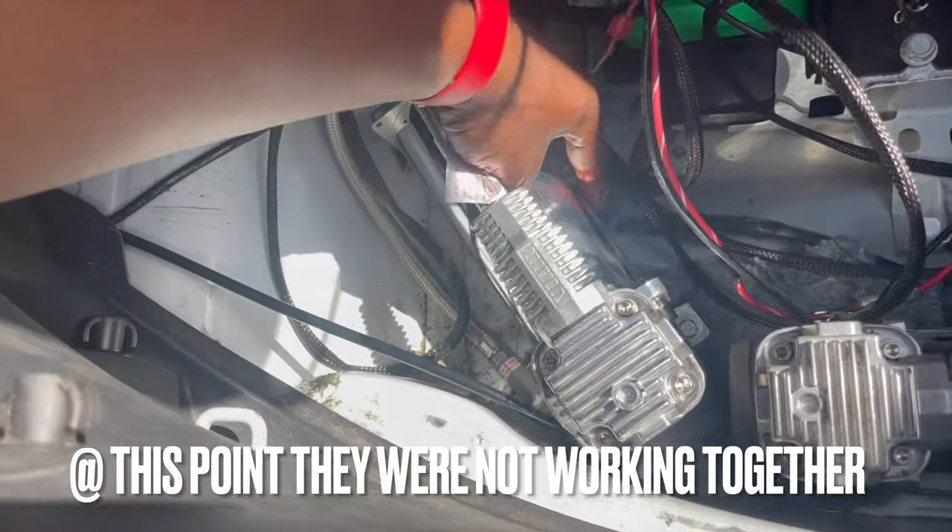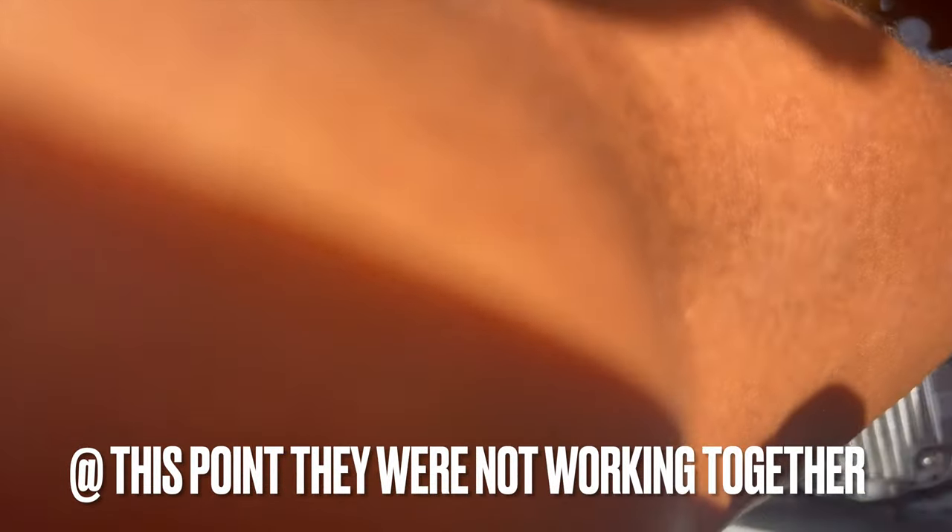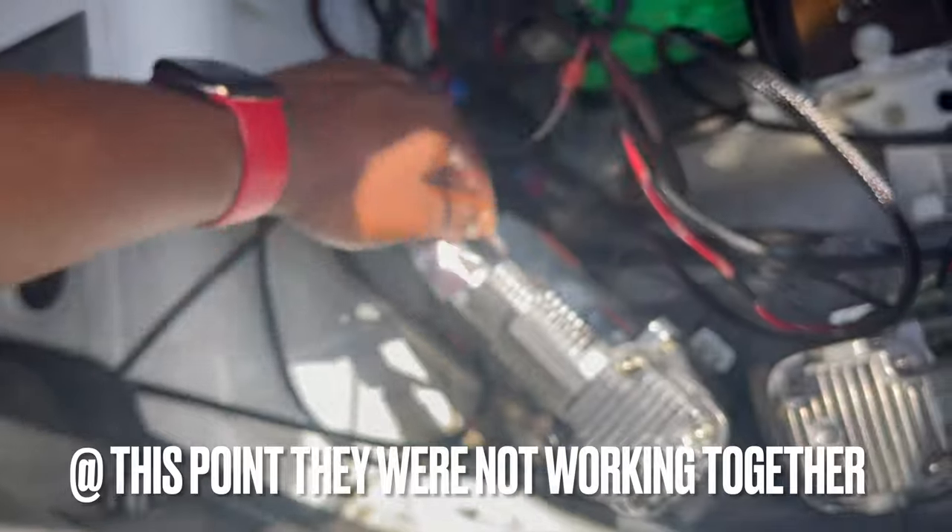This is ridiculous. It's still not working.